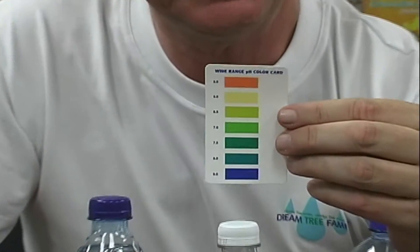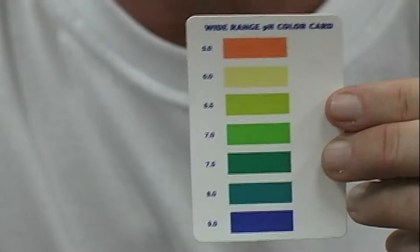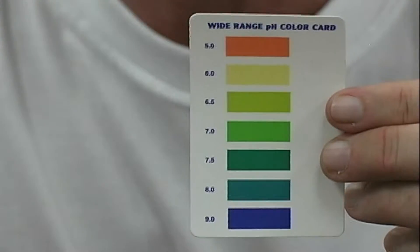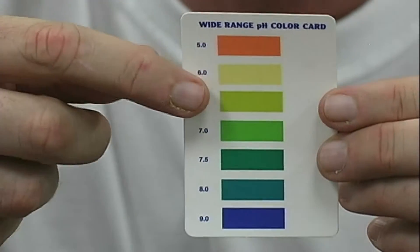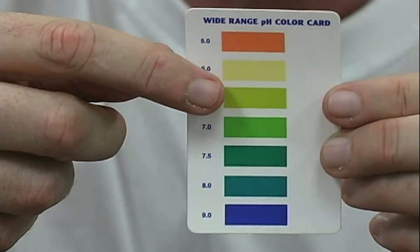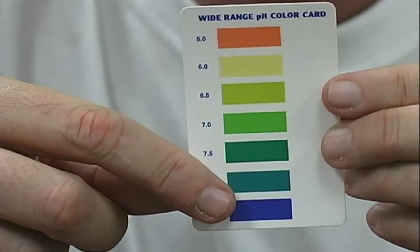This is a card that shows the pH scale. Your body is designed to operate on pH — it's either acidic or alkaline. In the orange to the yellow, it's acidic. Then we get into the green, it's neutral. Then we get into the blue, that's alkaline.